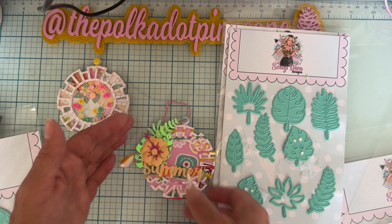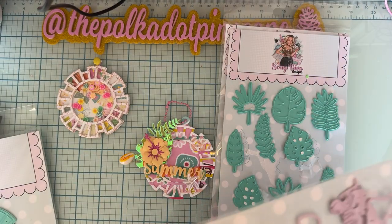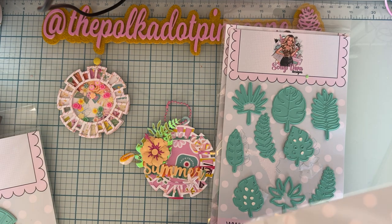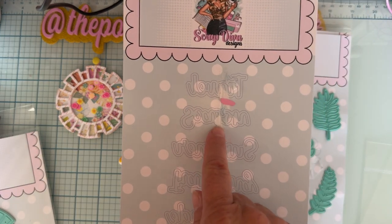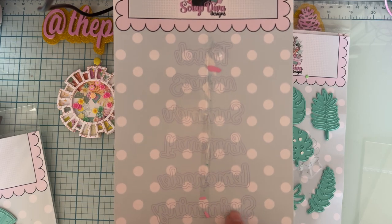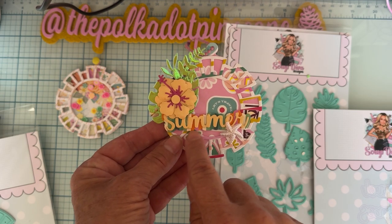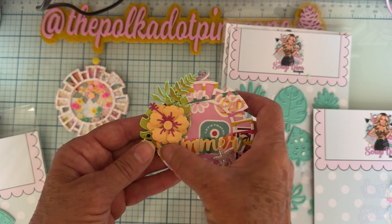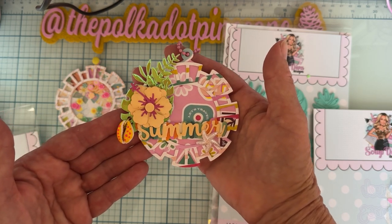I also have the word 'summer' on here. For that I used last month's Summer Words Number Three set, which comes with all kinds of words — travel, season, summer, traveling, lemonade, and swimming. They each have the script word part and then the shadow part. I layered both of those up on foam — the shadow on foam and then the script word on foam also — and spread them across the tag. I think it turned out really cute.